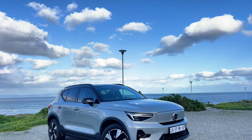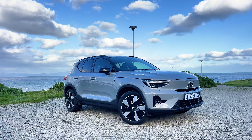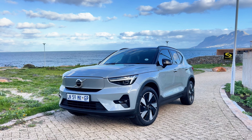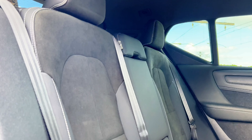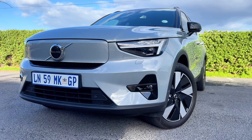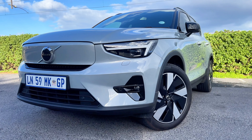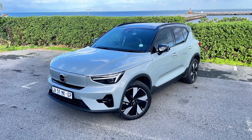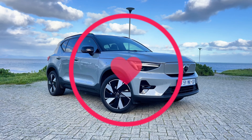So have Volvo cooked? I think they really have cooked here. Yes, there is less power in this single motor, but there is more range, and when it comes to electric cars I think range is the most important thing. The power this produces is way more than sufficient. The XC40 is a great car, it looks stunning, and I think Volvo is at the forefront of electric innovation. Let me know in the comments what you think about this Volvo XC40 and electric cars in general. Thank you for watching, peace out and stay safe.